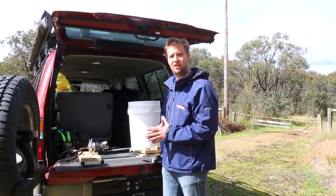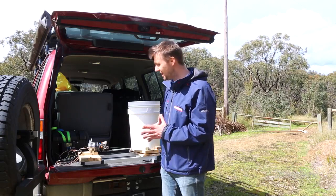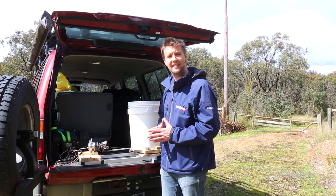A fairly easy project all things considered — it'll take you some time, maybe it'll cost you a few bucks, but I tell you what guys, it's a bit of fun and you might just impress some friends at the campsite.